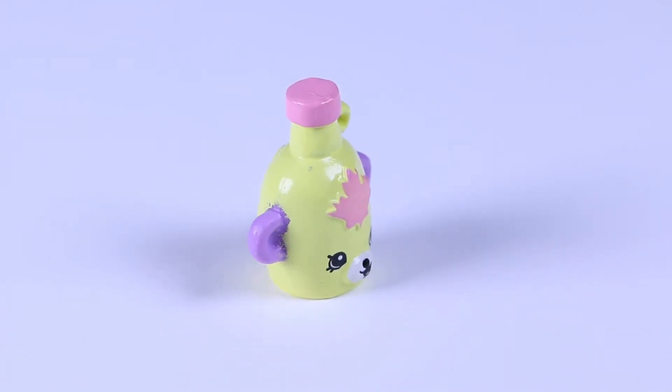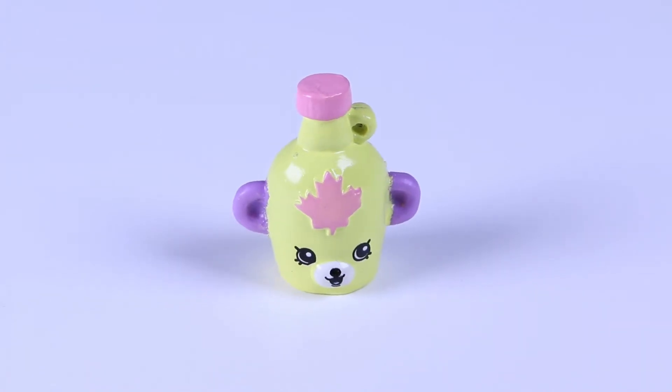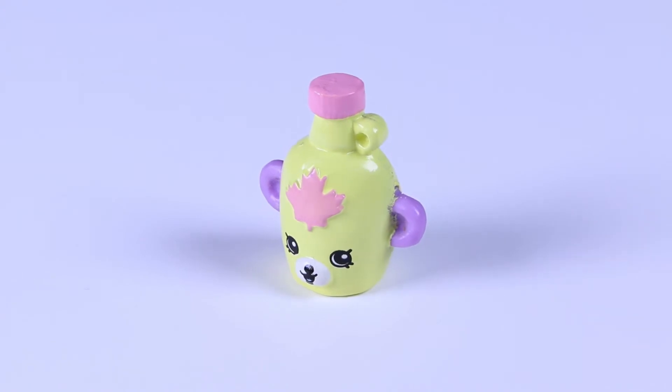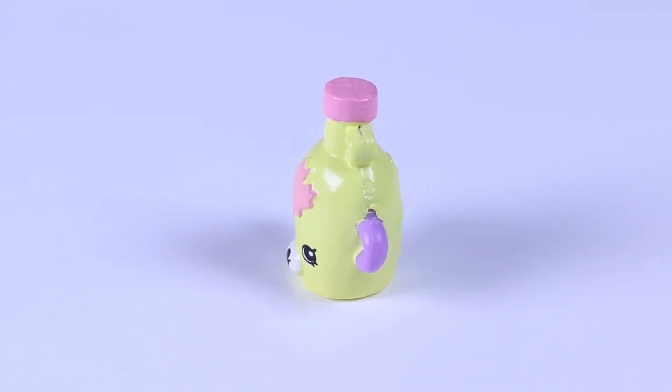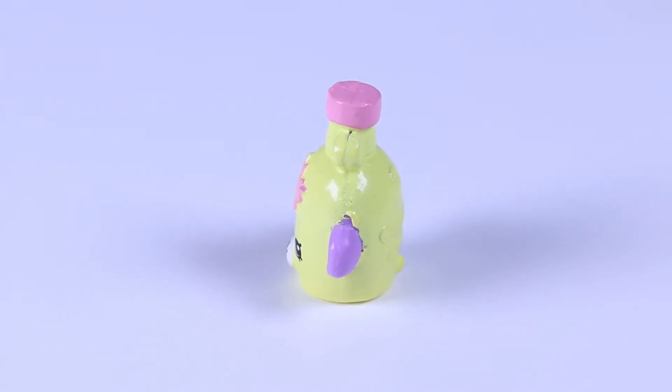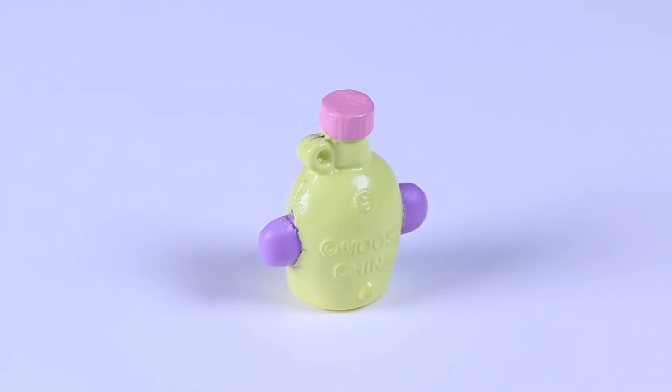I love Mabel's Syrup on my pancakes and this looks like an old fashioned jug of it! I think I'm going to put this one in my collection right next to Jake Pancake — definitely not Fish Flake!